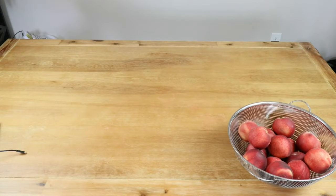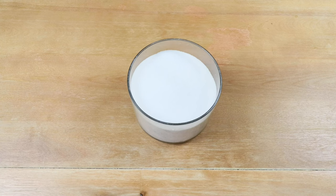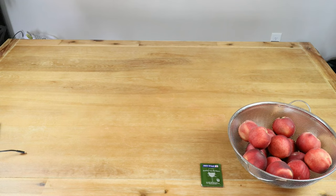To make our nectarine wine, we'll be using the following ingredients. I've got five pounds of nectarines. We're also going to need about three cups of sugar. We're going to be using wine yeast with this one.